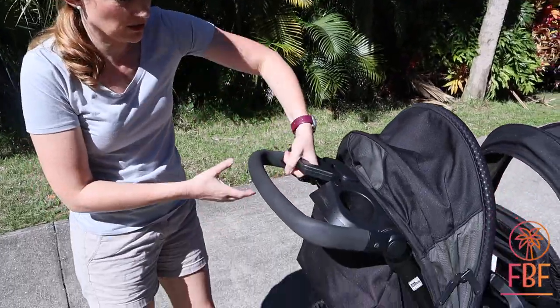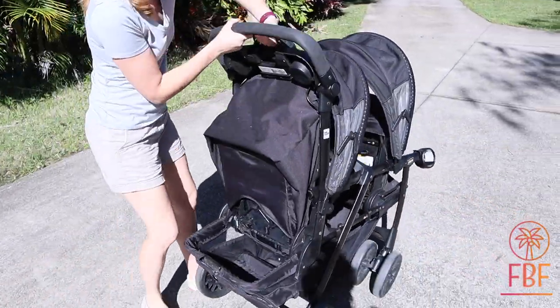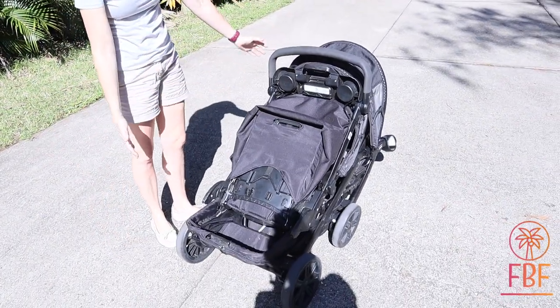One-hand snap, which is really nice. Squeeze here, pull up, and it is down — and that's how it folds up.